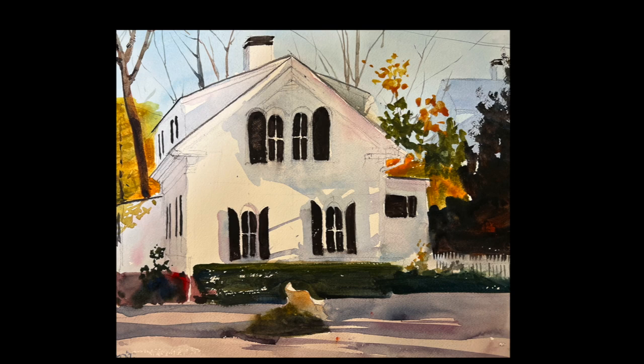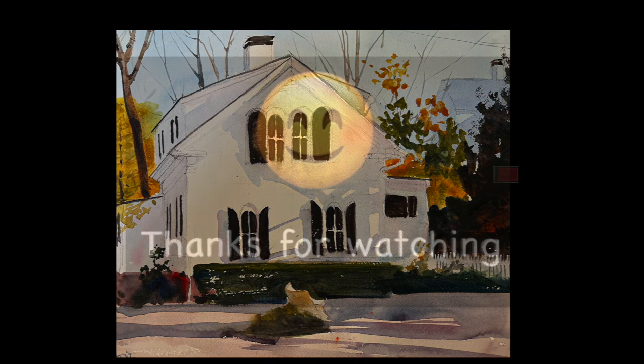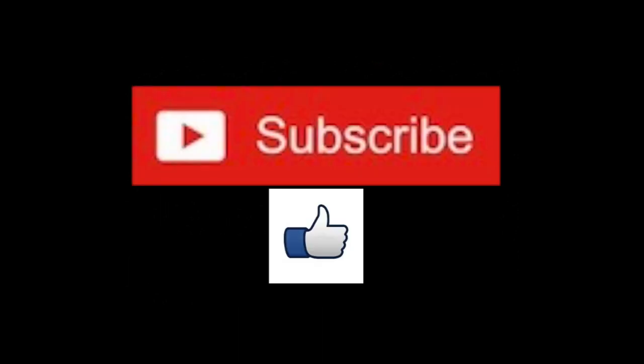Here's the finished painting. Thank you so much for watching — I appreciate it. I hope you like it. It's wonderful to paint houses — they're really so much a part of our community. Thank you so much and I will see you again very soon.